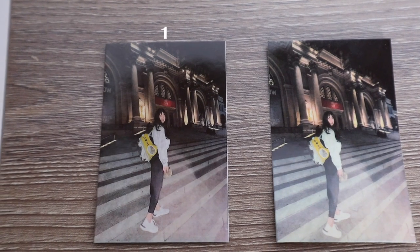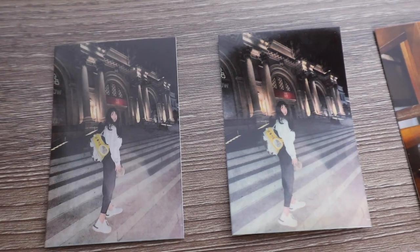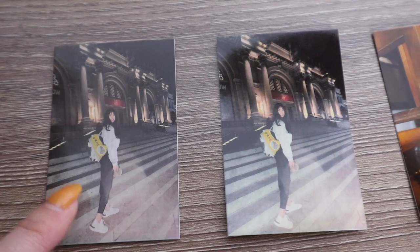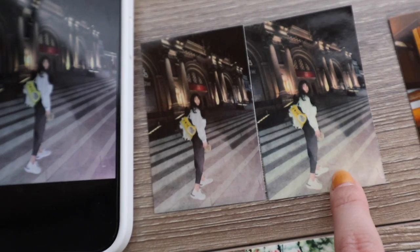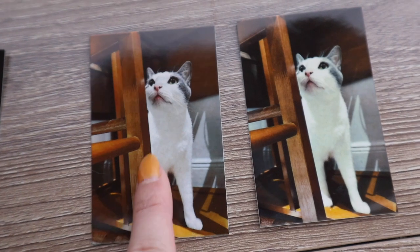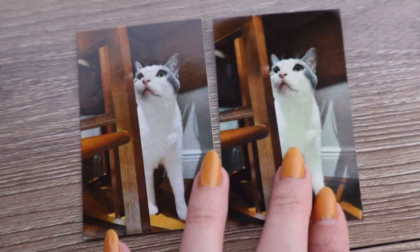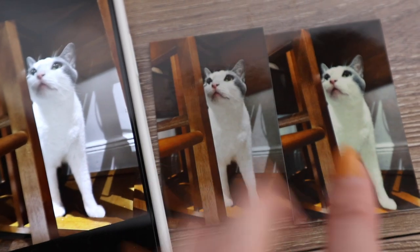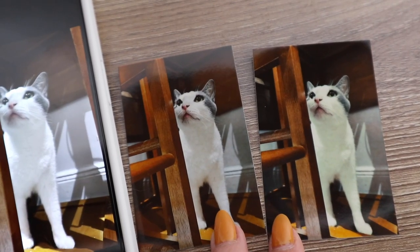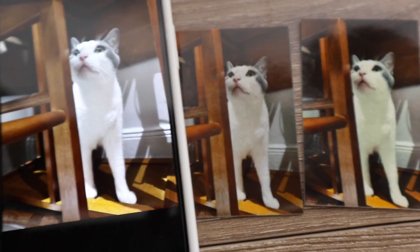I'm pretty surprised by the results. The left side is from the first generation and the right is the second generation. The first generation is definitely more accurate based on what I see on my phone screen. For example, the yellow backpack — the saturation is a little higher on the second generation, which is not accurate. The second generation also has a distinct yellow tone all over, like they added a yellow filter to achieve an old-film effect.